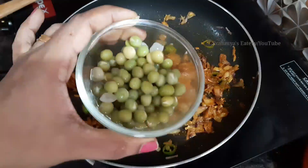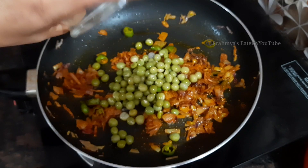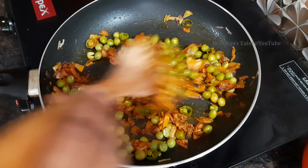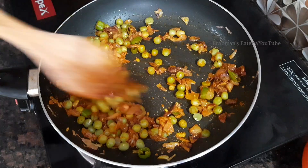Let's take a little bit of green peas — about a cup of green peas.